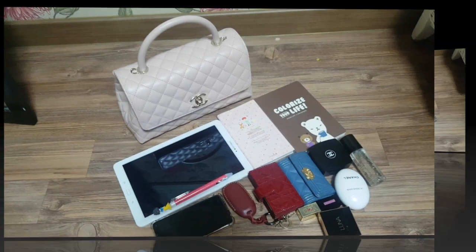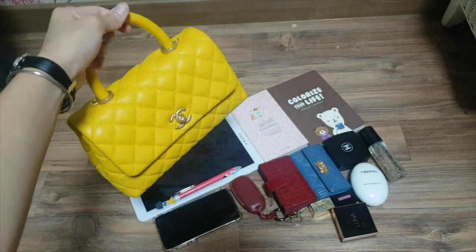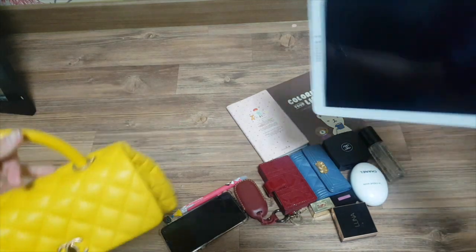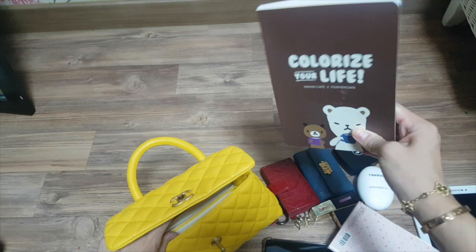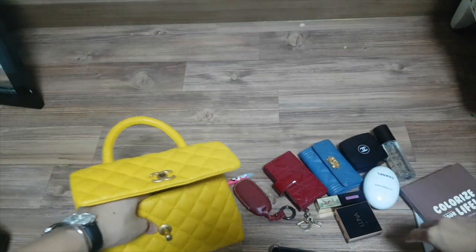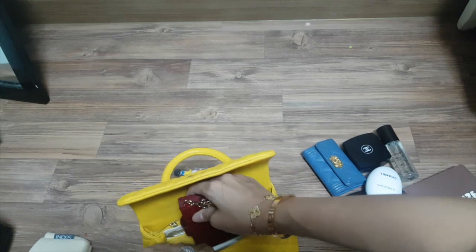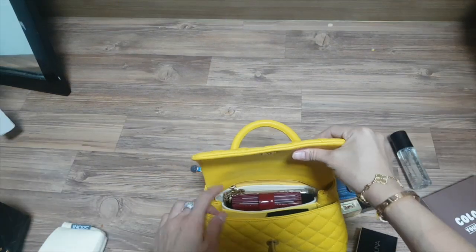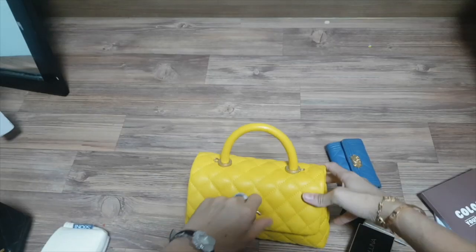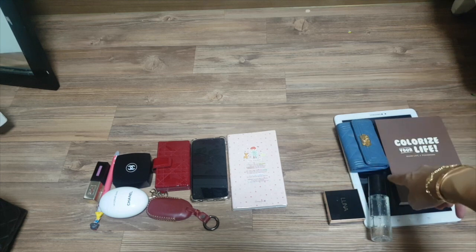These are the things I was able to fit in. Let's see how many of these items I'd be able to put inside the Coco Handle in small size. The tablet PC has to be left out because it's way bigger than this Coco Handle. I don't think the notebook would fit into this bag either. This small size is in fabric because it's from a previous season. See how many things I was able to put in here — I was able to fit these items, and had to leave these items out compared to the Coco Handle in medium size.